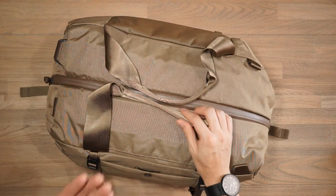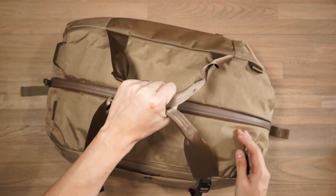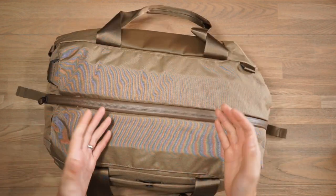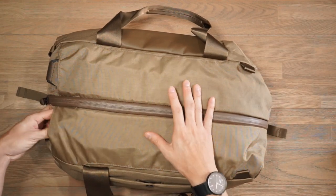This is a three-way carry bag. First we have the haul handles at the top — nice seat belt webbing nylon for these handles so they're very easy to use. We've also got the option to carry the bag like a backpack, so we have backpack straps stowed away here.